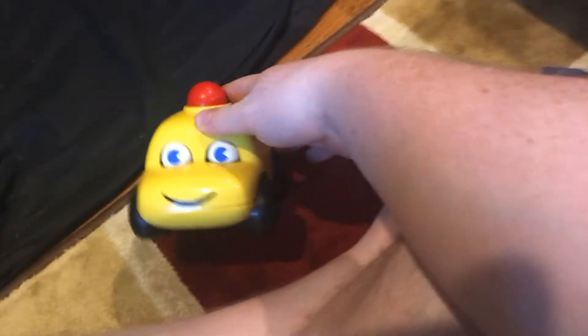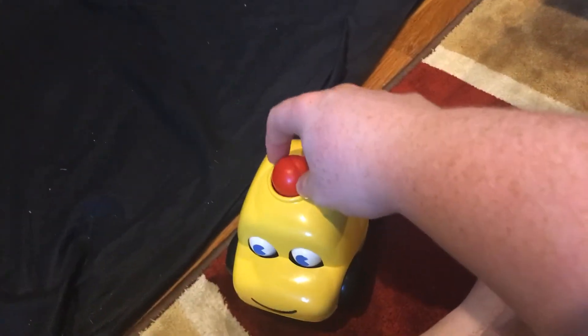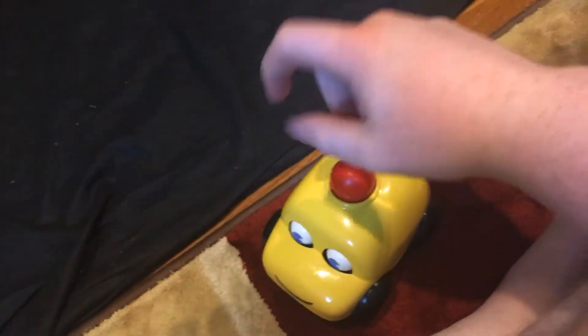It would probably creep babies out. Now, I don't really recall when this was made. I'm guessing somewhere in the 70s, according to a lot of people. I really don't know, but if you know what year this was made in, let me know in the comment section below.